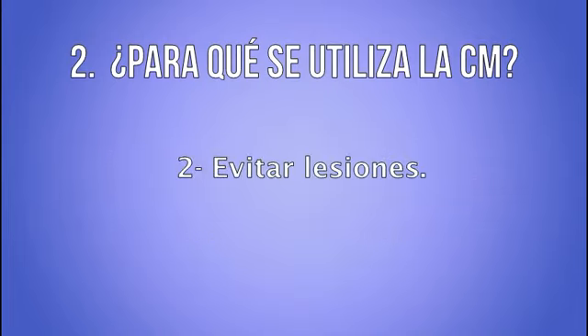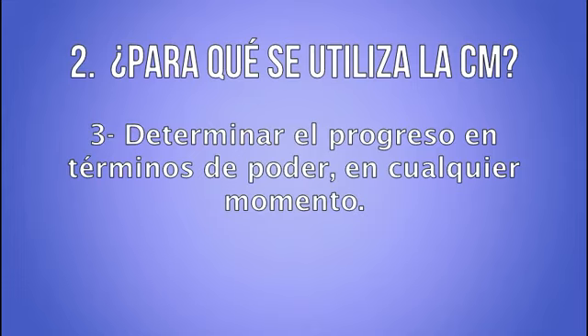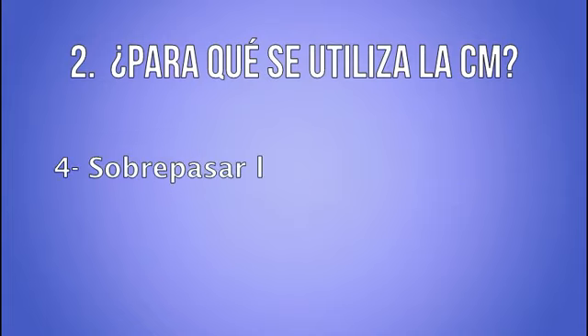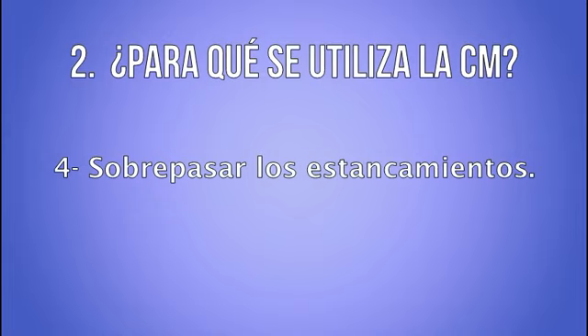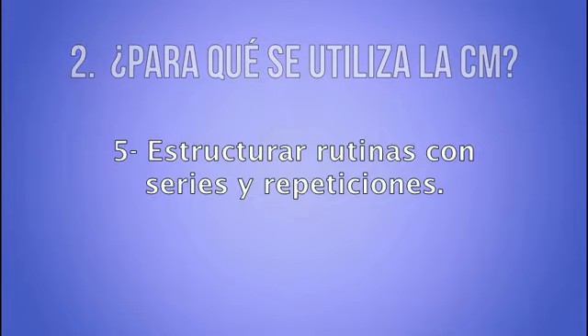Número 2: para evitar el riesgo de lesionarse que tenga algún cliente o atleta. Número 3: para determinar el progreso en términos de poder de nuestros clientes o atletas. Número 4: para sobrepasar aquellos periodos que llamamos de estancamiento — si deseas saber más acerca del estancamiento, puedes hacer clic aquí. Número 5: también lo utilizamos para estructurar rutinas, sabiendo las series y repeticiones que deseamos usar.